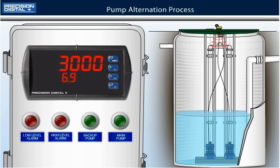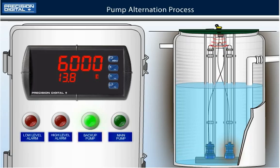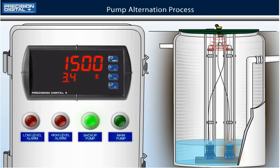The sump fills up with water again, increasing the level, and this time the backup pump will turn on when the level reaches 6000 gallons because pump alternation is activated. The backup pump will drain the water until it reaches a level of 1000 gallons.